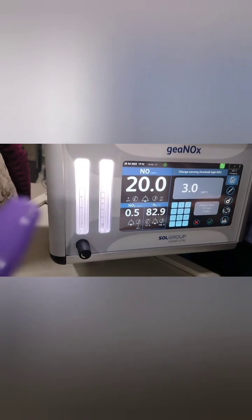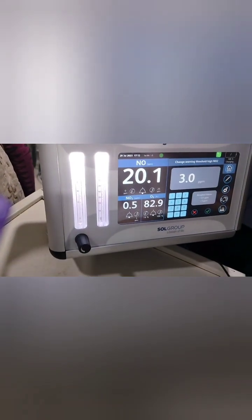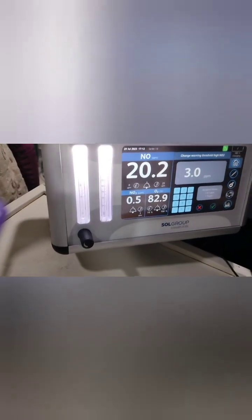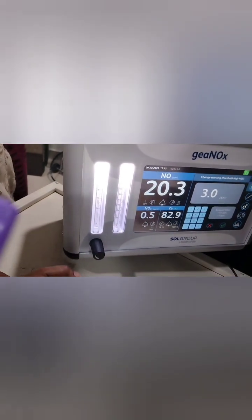The iNO delivery system independently measures the oxygen the baby is receiving, and you can cross-check this with the oxygen cell on the ventilator as well. Both readings are available for comparison.